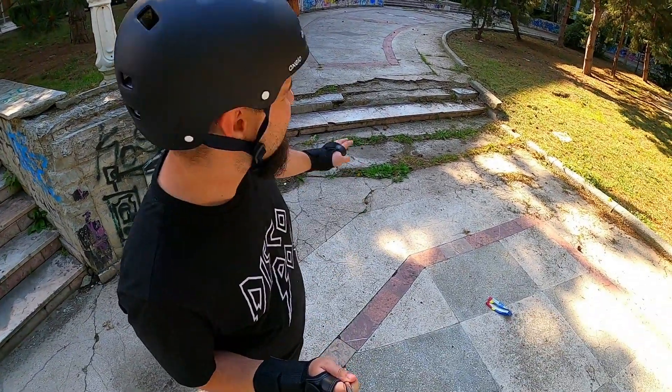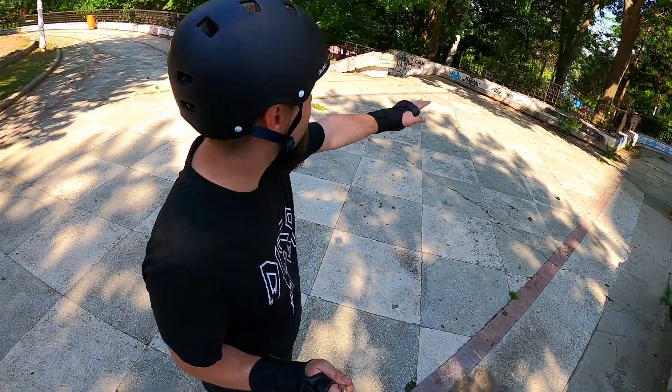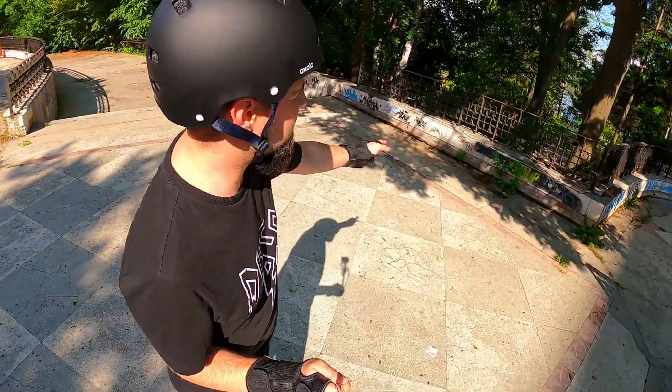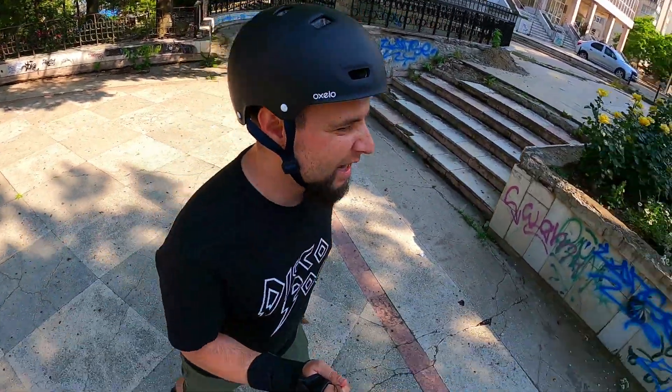These stairs look utterly atrocious — the marble was just taken off. Believe it or not, this is actually where I started my skating childhood. We used to try and make some grinds here. I wasn't a particularly good grinder, but I was an insane fan of going downstairs.